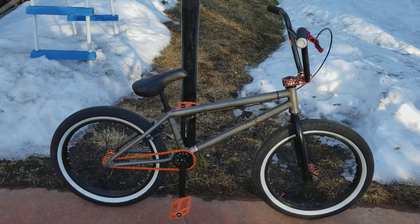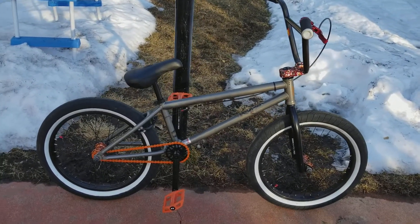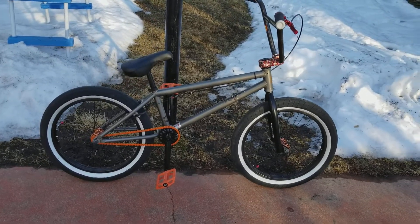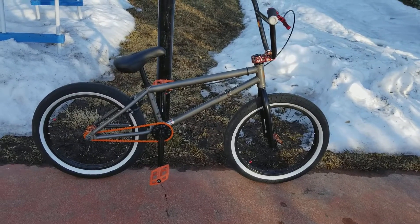Now, we've also done some big updates to the Launch. I was actually going to try to get Lucas to do the updates to this and give him this bike, and I would have taken the Launch back, but he loves his Launch.